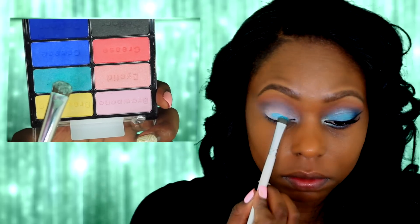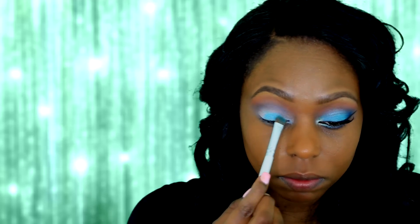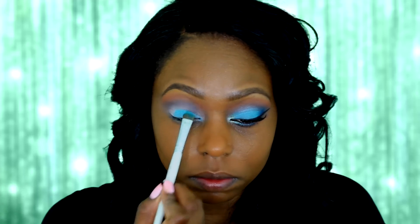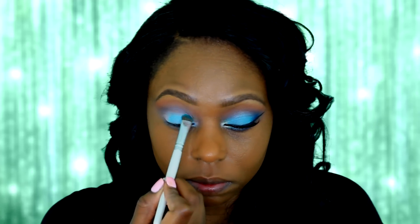Now I'm going back into my Wet and Wild palette and I'm going to take the blue-green and apply it to the inner three-fourths of my lid. I'm going to leave the outer part of my lid blank and just blend it up into that crease color.